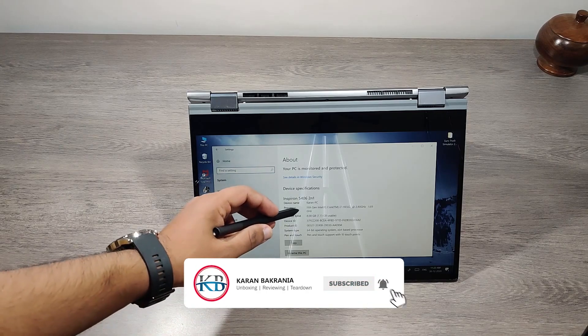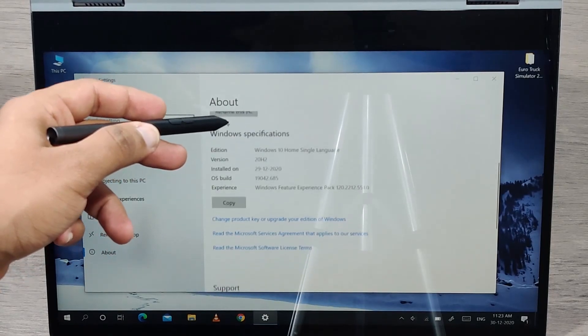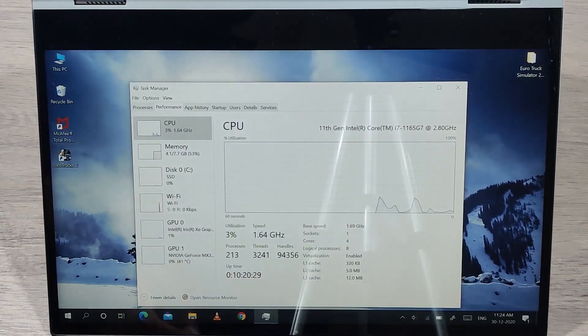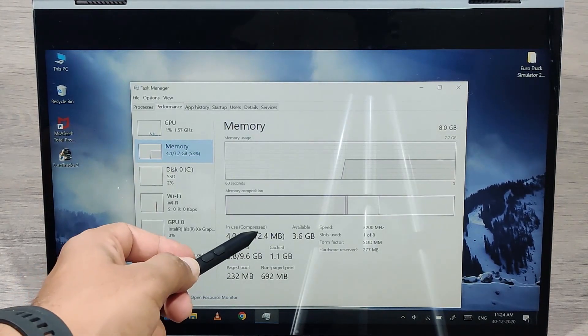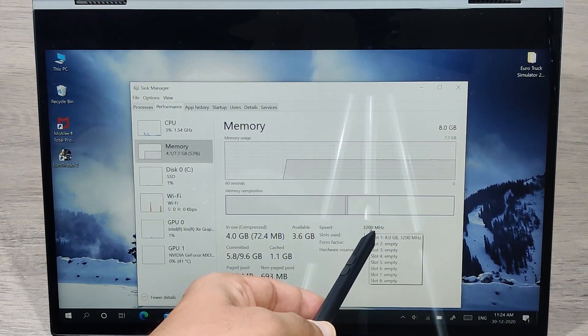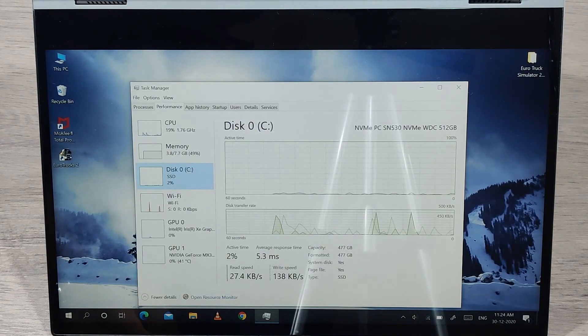This laptop comes with an Intel i7 11th generation processor with quad-core and 8 threads. The base speed is 2.8 GHz and it can be boosted up to 4.7 GHz. RAM is 8 GB DDR4 3200 MHz with CL22 latency. It comes with 512 GB of NVMe SSD.